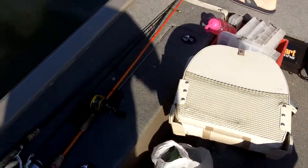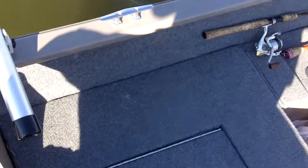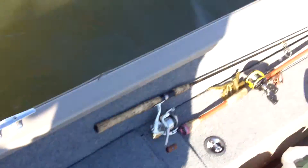First cast. First cast ever with a crankbait here. See what we got — I think we got something nice. Decent fish there.